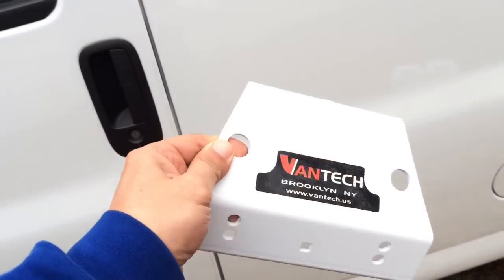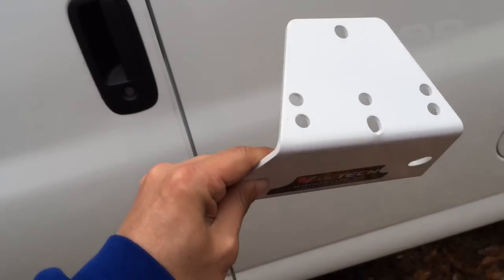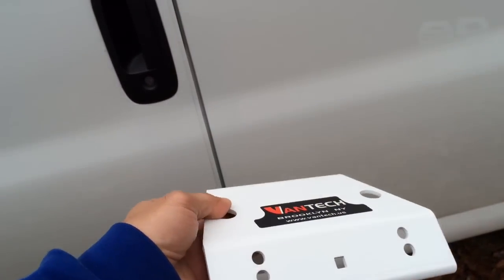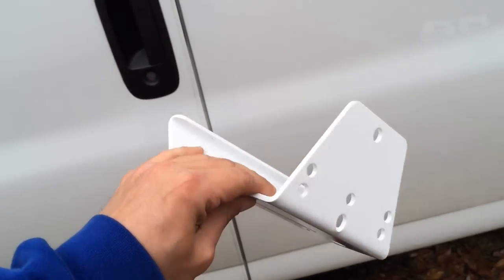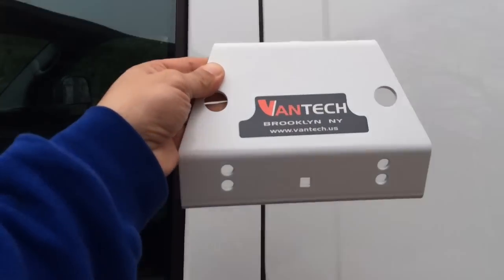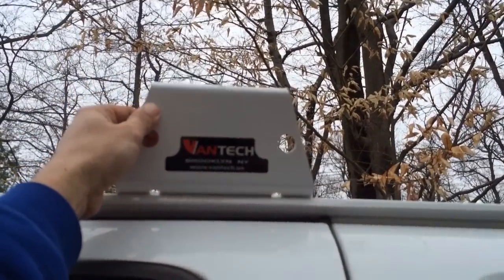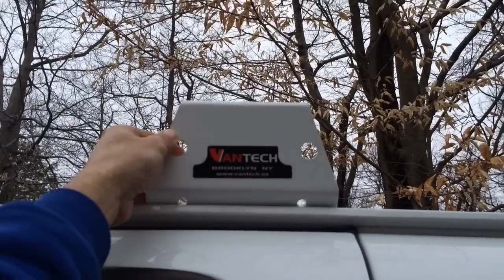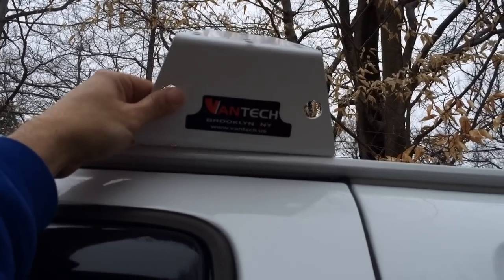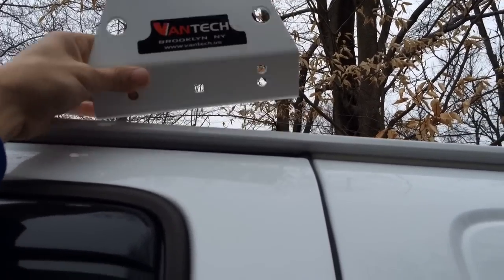The pieces I was waiting for have arrived and I'm going to begin to mount this thing. I'm not going to have enough time to finish this today, but these are the pieces I needed. I don't know how they expected me to mount the roof rack without them, but at least I got them now.